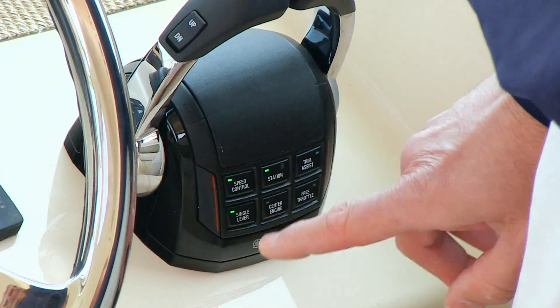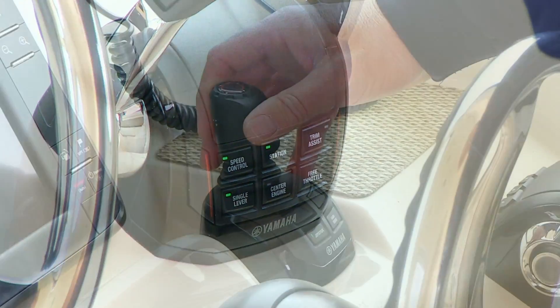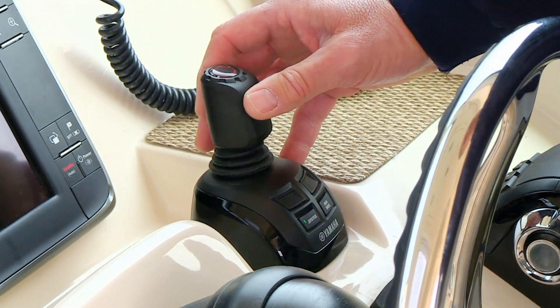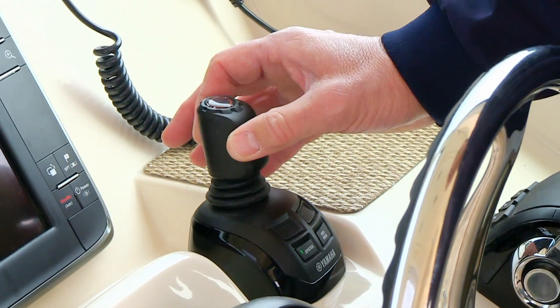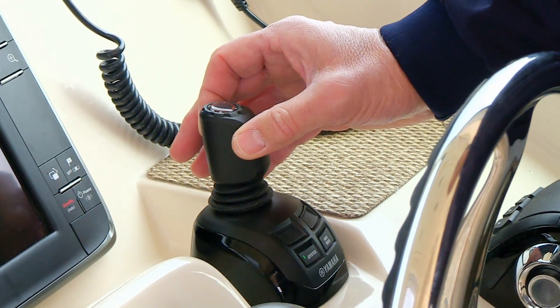Engine settings on the shifter make synchronization and trim automatic, and the revolutionary joystick control makes docking your boat something to look forward to. Now let's take a look at the operation of this very exciting system.